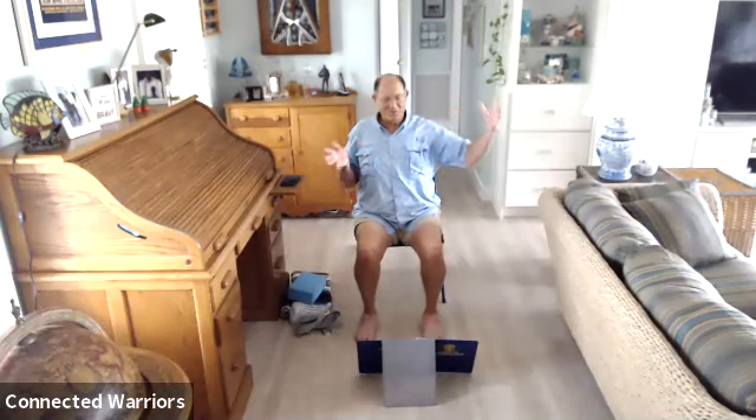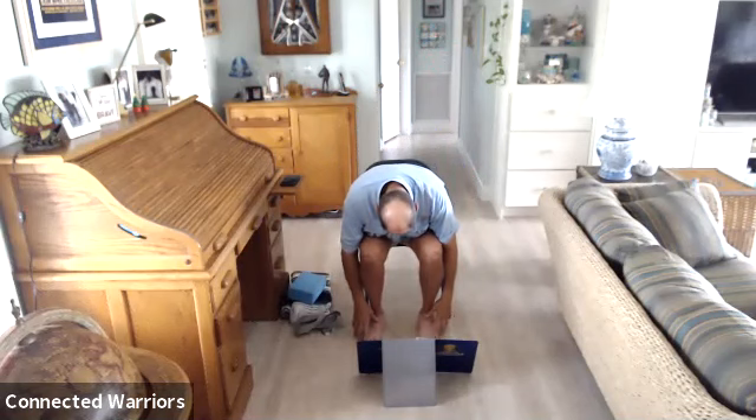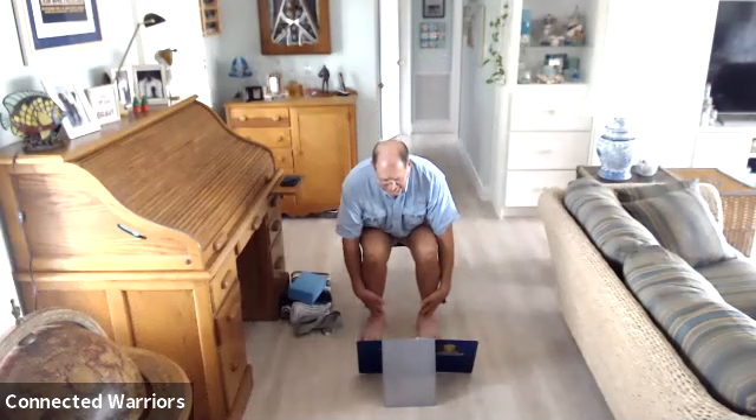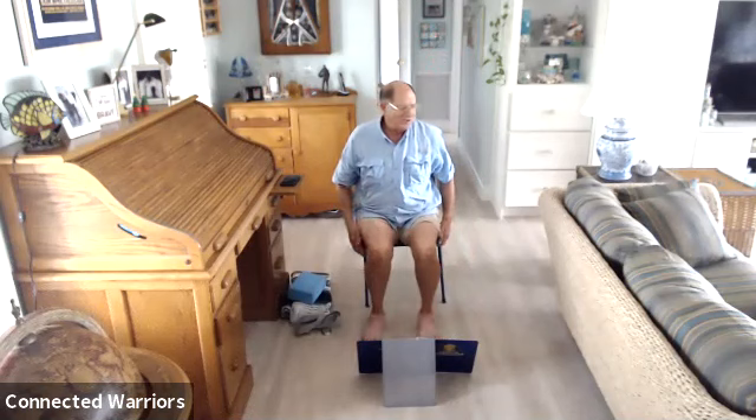Inhale and sweep those arms up overhead. Exhale into a forward fold — come all the way on down. Inhale for a halfway lift. Exhale and fold. Inhale and come all the way up. Good job.